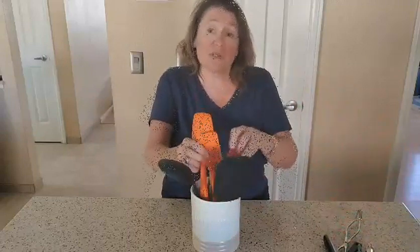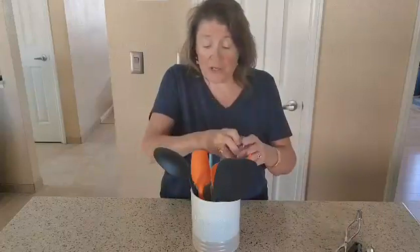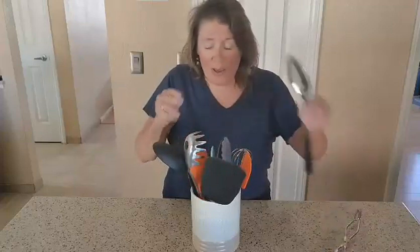Now some other options would be for some flowers — you could go ahead and put some flowers in here. I know some people have put ice in there and put a bottle of wine in there, maybe a couple of beers to sit by the pool or something.